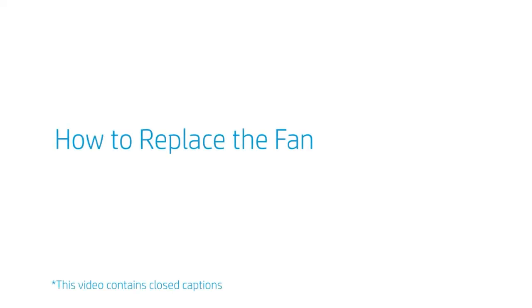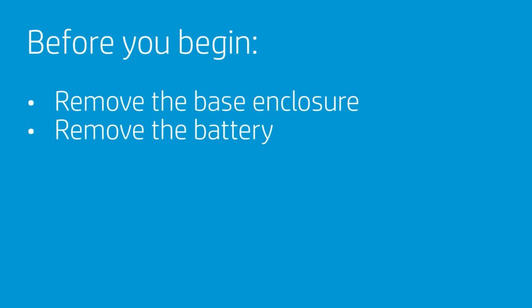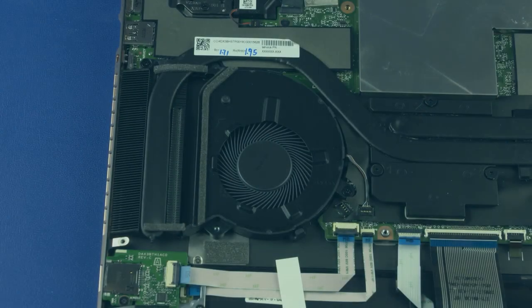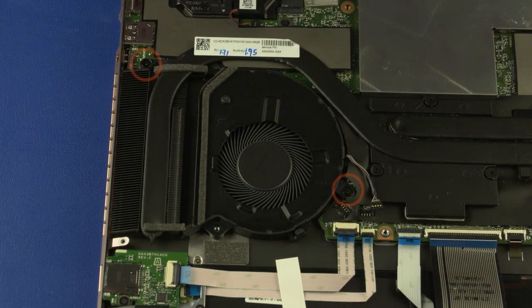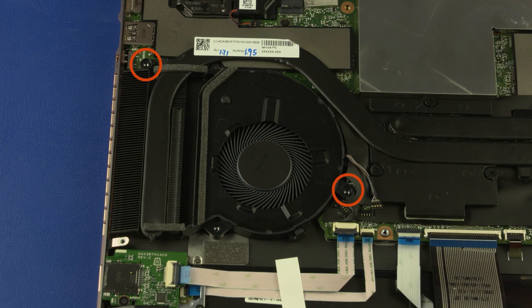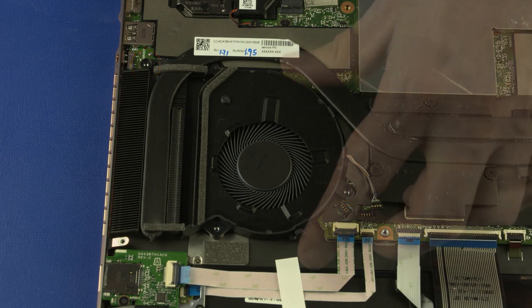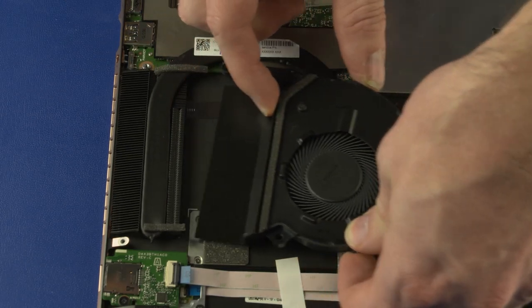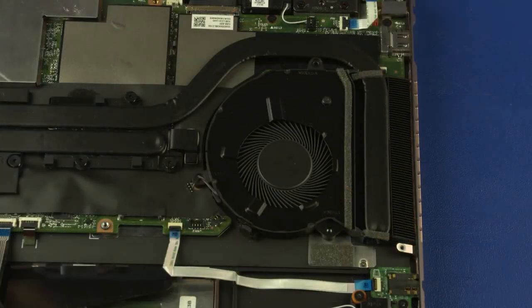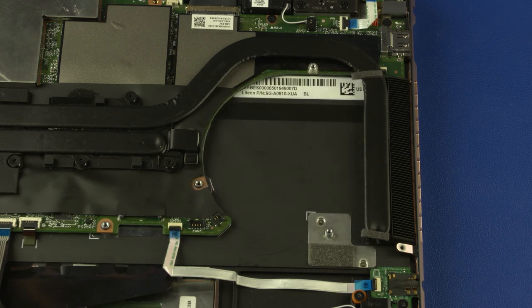How to replace the fan. Before you begin, remove the base enclosure and battery. Removal: Disconnect the right fan cable from the connector on the motherboard. Remove the two 3.5 mm P1 Phillips-head screws that secure the right fan to the top cover. Lift the right fan off the alignment pins on the top cover and motherboard and carefully slide it out from under the heat sink. The left fan is removed in the same manner. Reverse this procedure to install the fan.